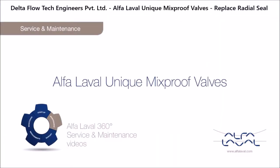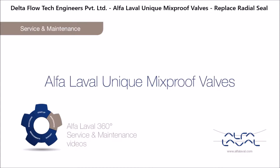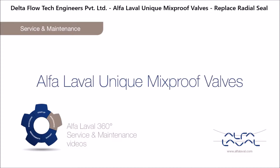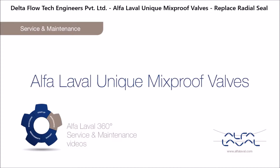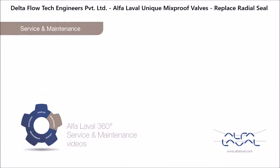Welcome to one of our Alfa Laval 360 degrees service and maintenance videos. With Alfa Laval service, you maximize the reliability and uptime of your equipment. The result is superior performance throughout the equipment life cycle — performance that puts you ahead of the competition.